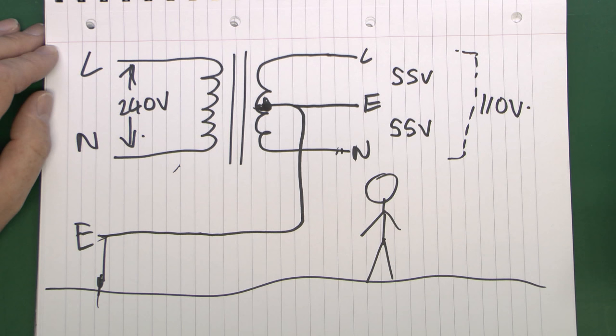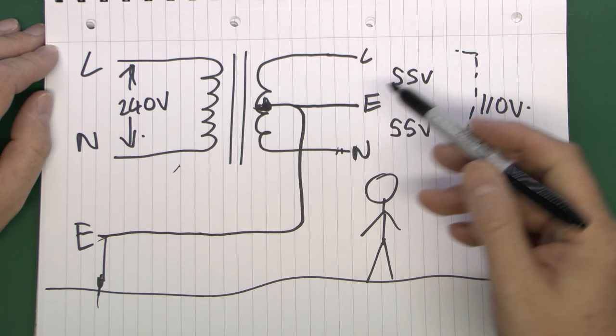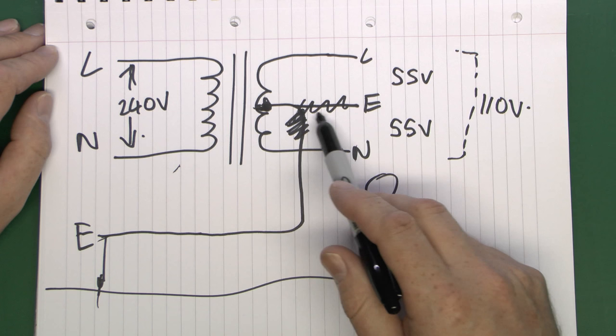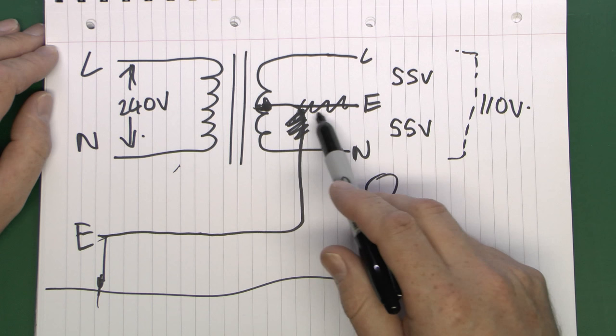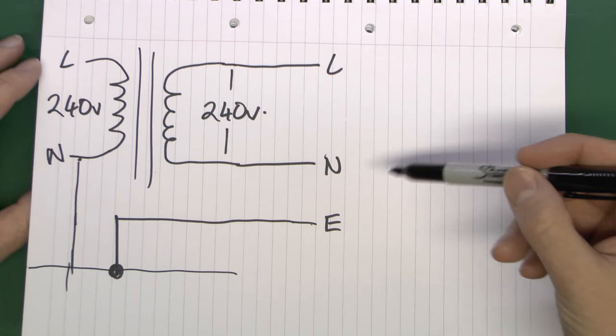If you were to grab hold of both conductors you're going to get 110 volts from that. Now it may be possible if you bought one of these building site transformers to modify it so the output is totally isolated and not referenced to earth anymore - essentially deleting the central tap connection, giving a 110 volt output isolating transformer. But that's not going to be very useful as it's the wrong voltage for most things in the UK, and it may not be possible because most site transformers are fully potted with resin or filled with sand, making them not particularly easy to get into and modify.